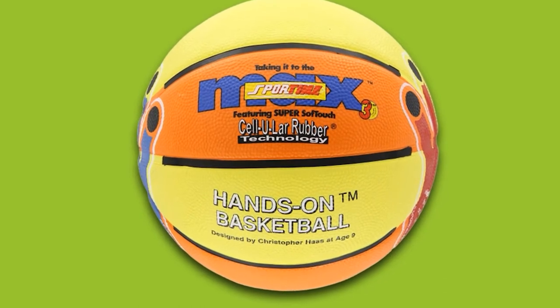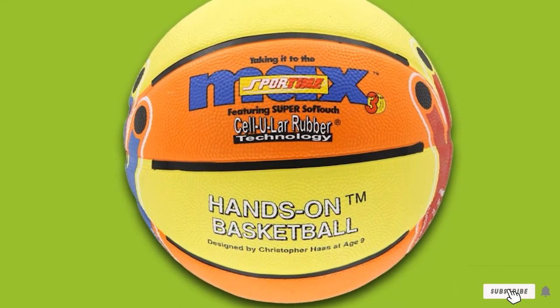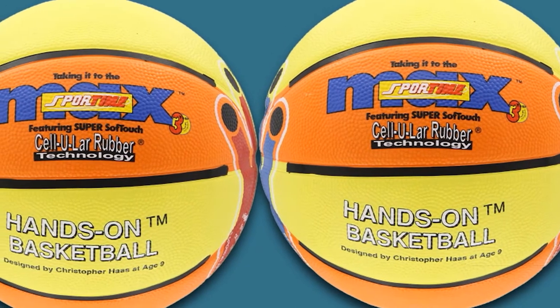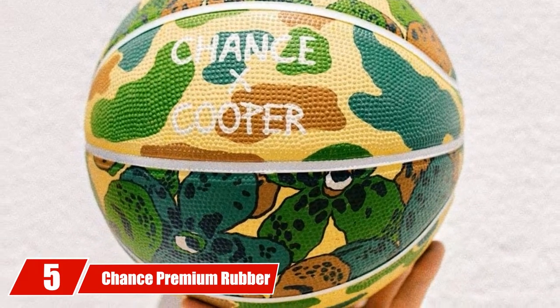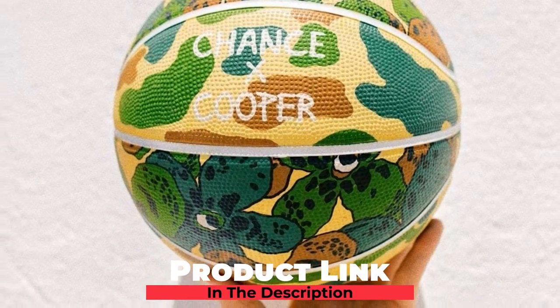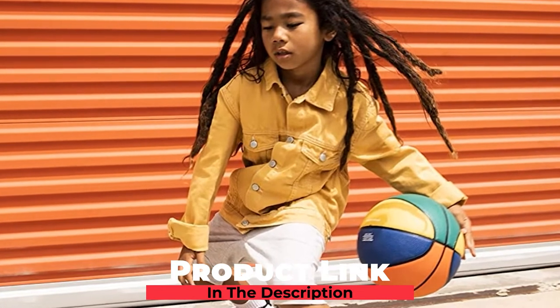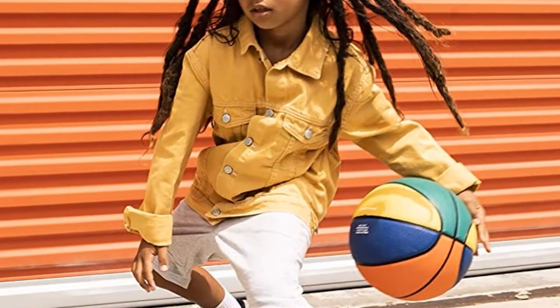The durable rubber cover can withstand both outdoor and indoor play, making it a versatile option for kids doing shooting drills in a gym or practicing free throws in their driveway. The number 5 position is held by the Chance Premium Rubber Outdoor/Indoor Basketball. Kids will love the unique style and excellent performance of this basketball. They can choose from a variety of cool, bright colors and patterns including combo designs and stripes.